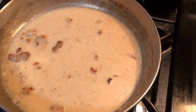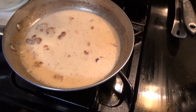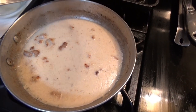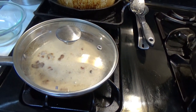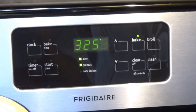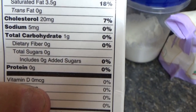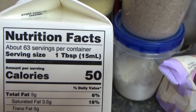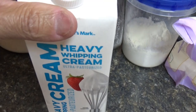This is the gravy — sausage with heavy cream and stuff. It's going to go on the biscuits. In the meantime, pre-heat the oven to 325. On the heavy cream label: no sugar and one gram of carbs per tablespoon serving size. Use whatever heavy cream you want.